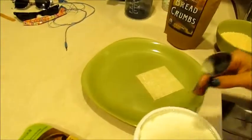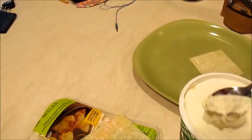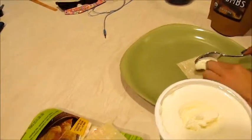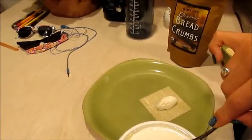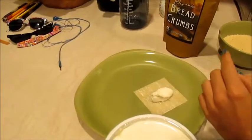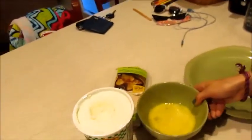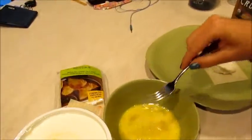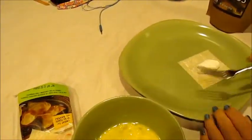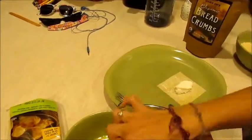So first you start with a single wonton wrap. Then you get ricotta. Scoop the ricotta. Don't worry, we washed our hands. A little bit. Then we left egg on them. Fondle the cheese, fondle it a little. Then you've got to coat that in egg, so... get a fork for the egg. Alternatively, you can use this process to make egg foo young. Alternatively. That's not what happens.